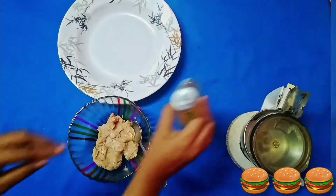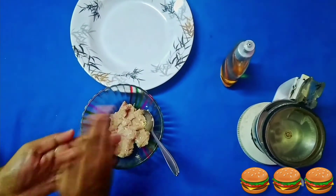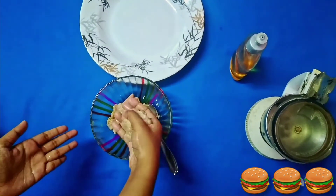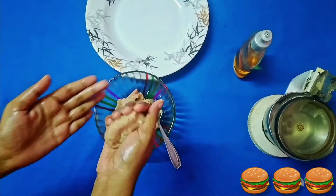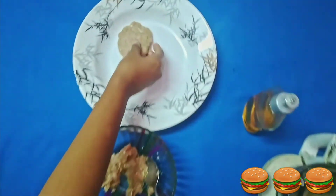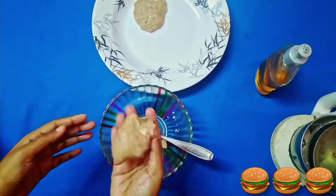To prepare the patty, rub a little oil in your hands. Take a small amount of the prepared chicken mixture and press with your fingers so as to form a circle. Similarly, make another one too.